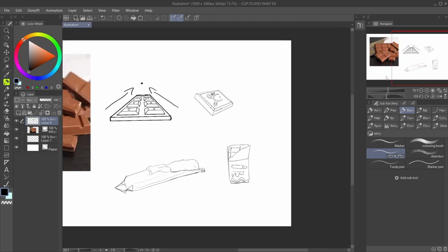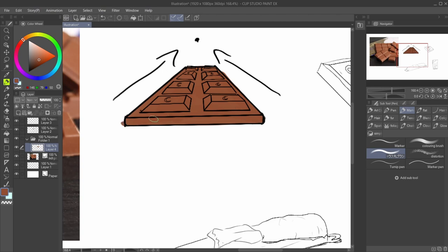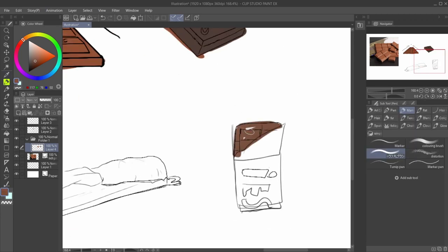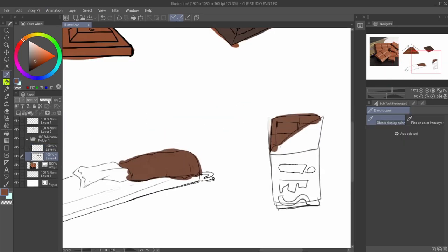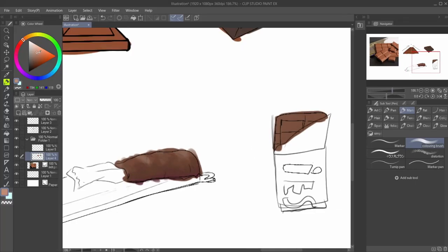Now we're going to do just a little bit of color, and we're going to speed through this coloring phase so you guys don't have to watch me go through all of it. We'll speed this video up. I wanted to do different colors — I was going to do all the same color, but obviously if they're going to be different chocolates, they need to be different shades of brown.